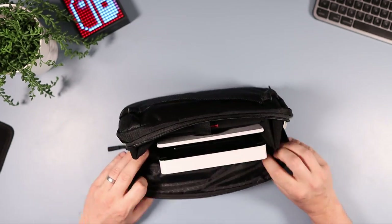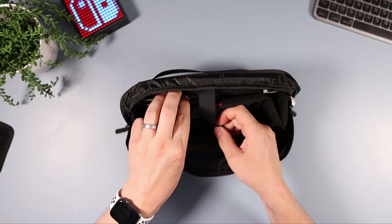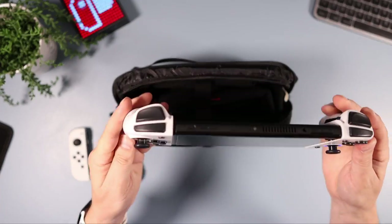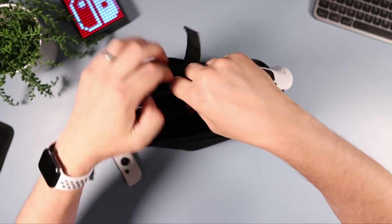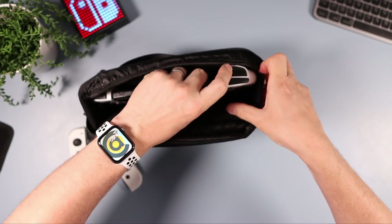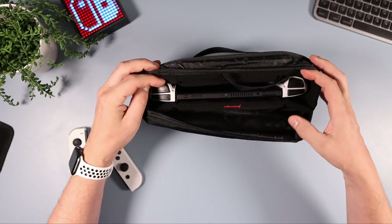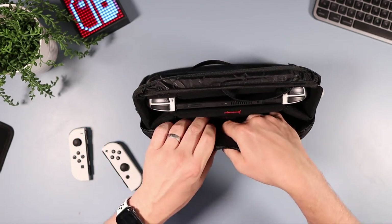Now let's see what else fits in there. I generally use either the NeoGrip or the Nixie Joy-Cons, so I'll show you what it's like with these larger Joy-Cons. They are big but they do fit in — it is a bit tight, but the thumbsticks do get protection from the W-shaped gaps. It fits, and you can still fit other stuff in the front pocket if you want to.